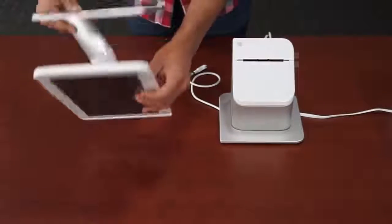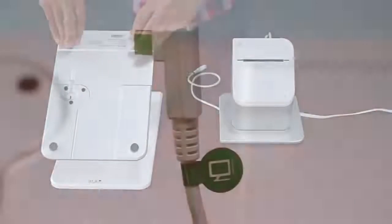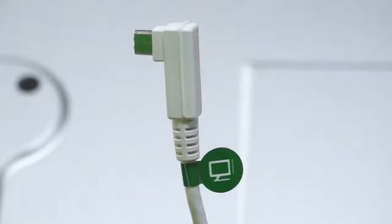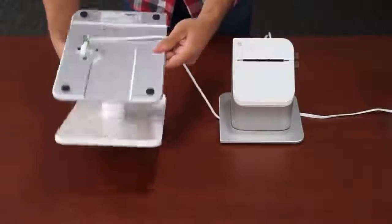Now flip the touch screen display upside down and remove the plastic feet protectors. Then take the display cable coming from the receipt printer, labeled green with the display icon, and plug it into the bottom of the display. Then set the display right side up.